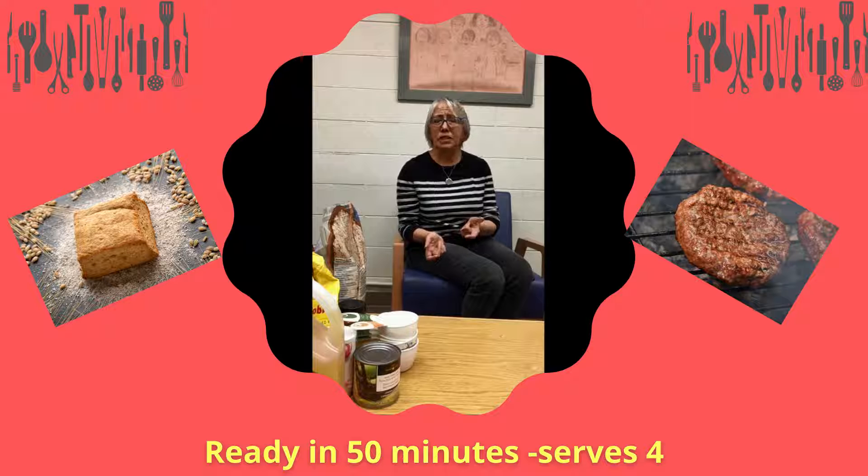I looked at the burger ingredients and just adjusted it a little, adding an egg and oatmeal to help bind the burgers. To make this, it takes about 50 minutes and it makes four servings, and you could serve it with a salad.